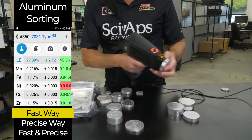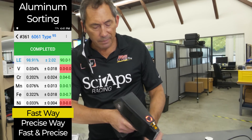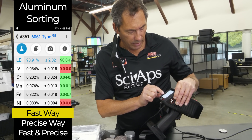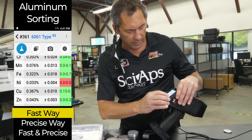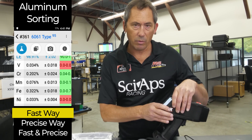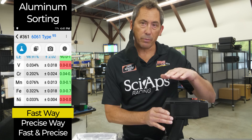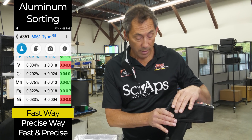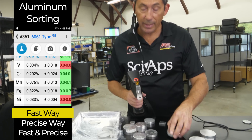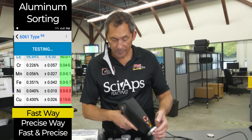Let's move on to some 6000s. Starting with 6061 — pull the trigger about a second and it says 6061 type. How does it know that? It's seeing low chrome and copper within the 6061 spec, around 0.4 to 0.5. Because it sees those two things, it's saying it's probably a 6061. The way to know for sure is to run the two-beam test, which measures magnesium and silicon. That's why we say it's a 'type' — it may not be the exact grade.